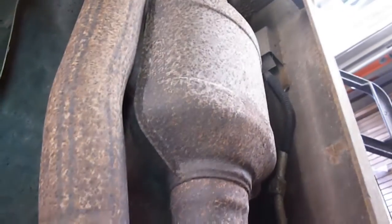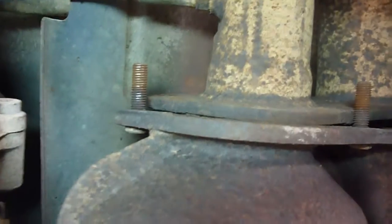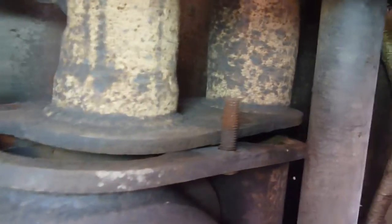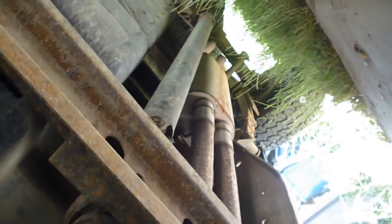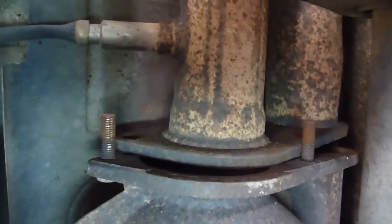It looks like there is a catalytic converter in front of it and a catalytic converter behind it. Right behind this one is another exhaust gasket that goes right in here, and those head on back to the other catalytic converter and then on back to the two-into-one muffler. So this gasket and the two up front are what I am replacing right now.